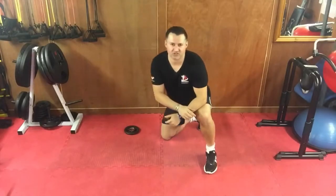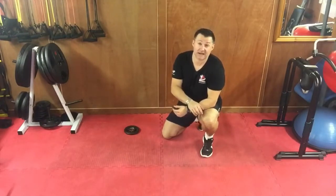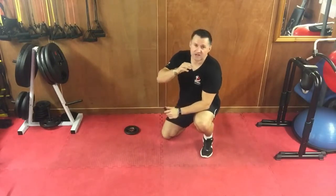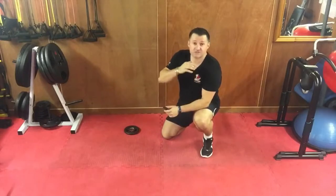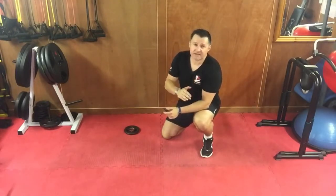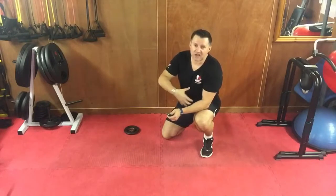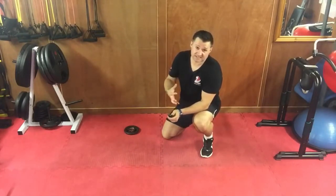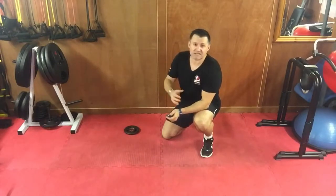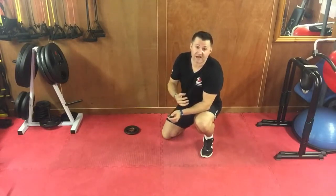Hi guys, welcome to NNN Fitness Channel's ab and core finisher series. This series is all about finishing off your workout — maybe you've done a hip workout, a weight training workout, or just finished at the gym and want to finish off with abs and core. I highly recommend finishing workouts with the core, not doing abs and core first. If you tire out your midsection, other exercises will be affected — a lunge, a squat, a deadlift all use your core.